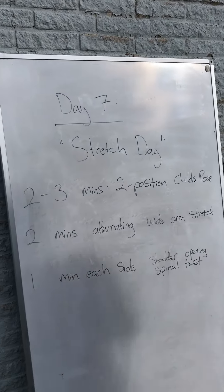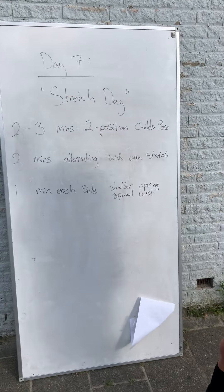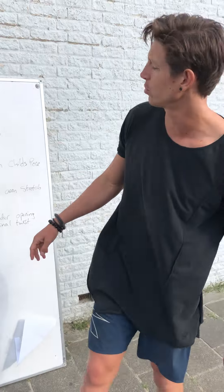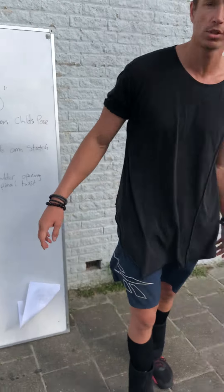Good day athletes, welcome back at beautiful Scheveningen. Today, day 7 is a stretch day, so we're gonna just chill out and stretch out those pec muscles. We're gonna do two to three minutes of a two-position child's pose, into two minutes of alternating wide arm stretches, and one minute each side of a shoulder opening spinal twist.